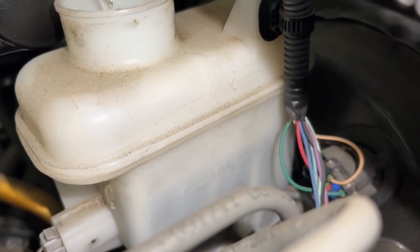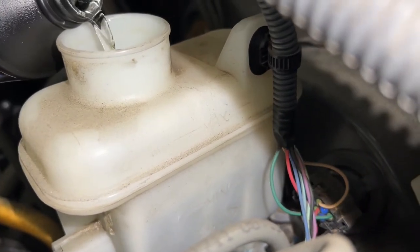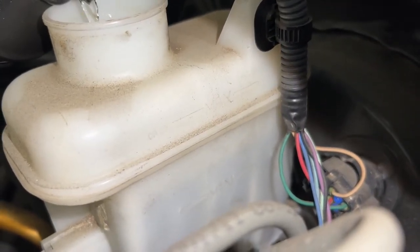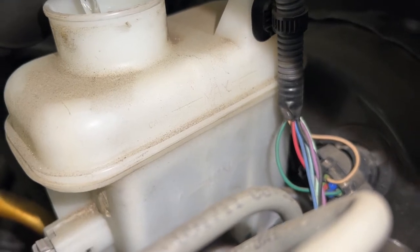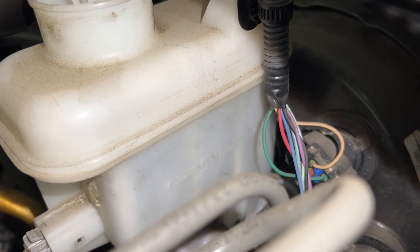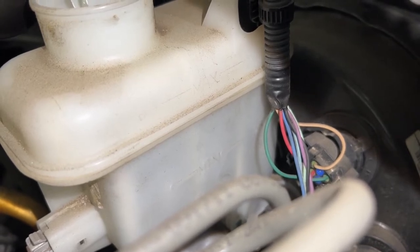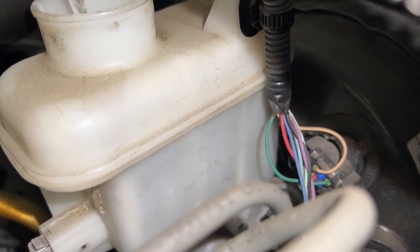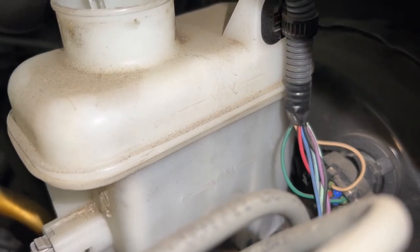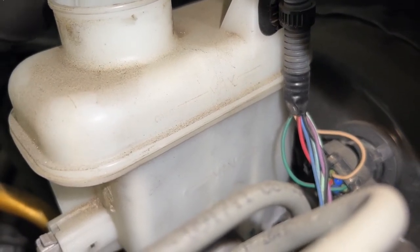There we go. It's getting more full. There we are. I'm going to stop right where the max is at, a little bit below it. So right there is good.